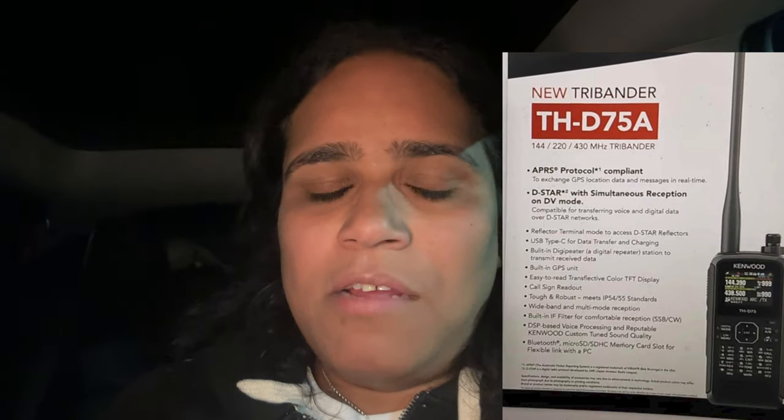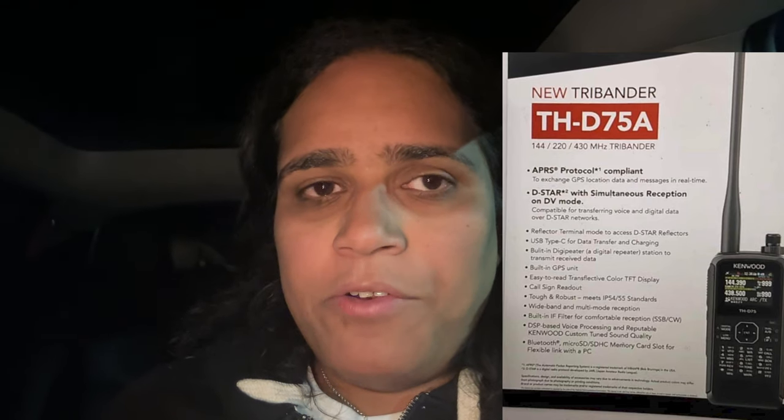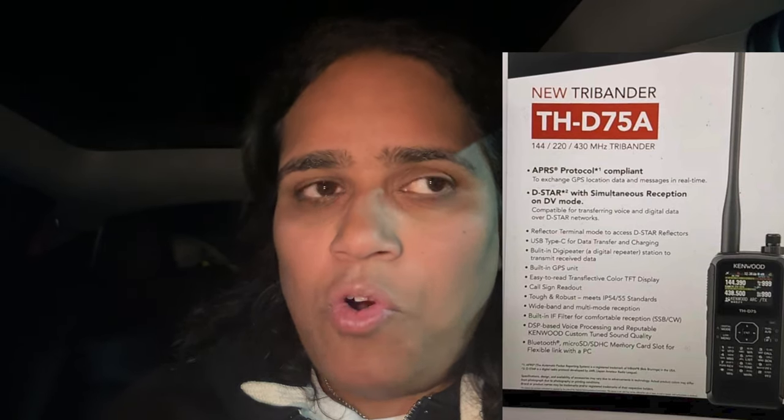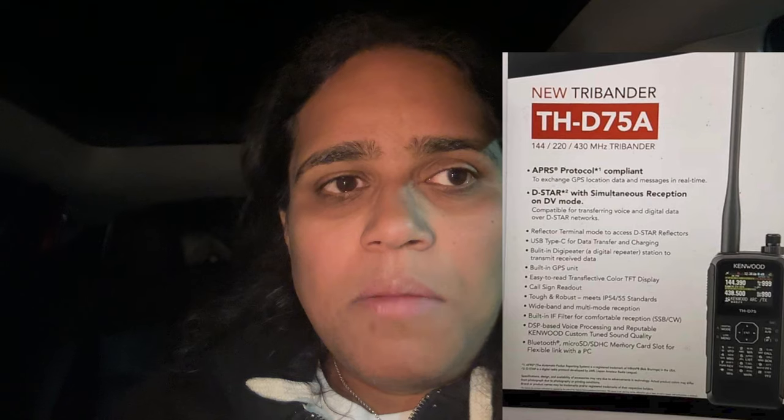The Icom IC-705 and others have micro USB. The Icom IC-905 has USB Type-C for data but not for charging, because that radio uses an external power supply or a bigger battery. I don't have one yet but eventually I will. The bigger deal for Kenwood, though, is remembering what caused them to stop manufacturing the D74.